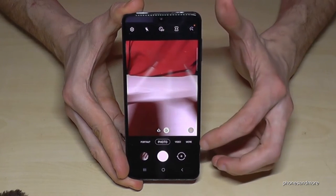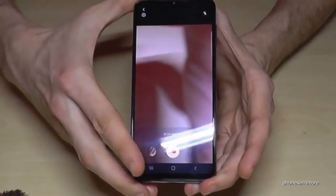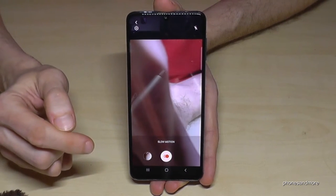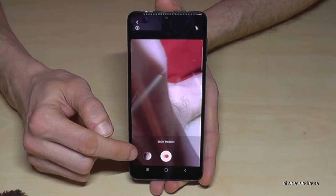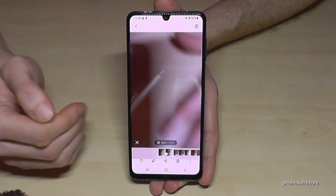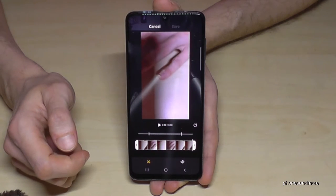You can also make slow motion videos. Go to 'More' and select 'Slow Motion.' Find a nice scene, record, and stop the video. Next to the video button you'll see a preview of your previous video — tap on it. As you can see, it first starts in real time and then has the slow motion part. You can tap the pen icon to edit your video.